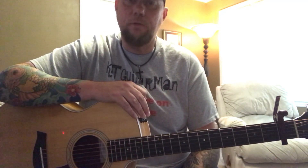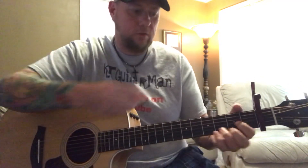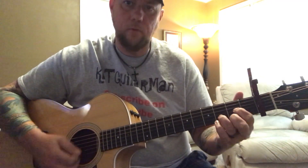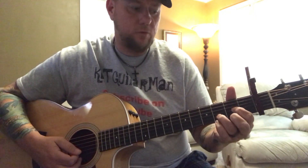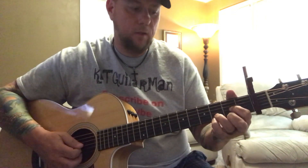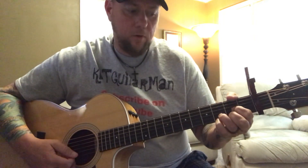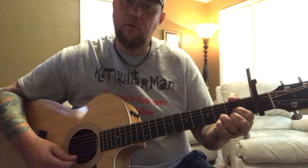I did do a cover of this — I'll put a link in the description of that cover, so once you learn these chords you can watch that and kind of follow along as you see me doing the chord changes. That may make it a little bit easier for you to learn the song. The intro starts off with a D, and we're gonna be hammering on to the high E of the second fret with your middle finger.